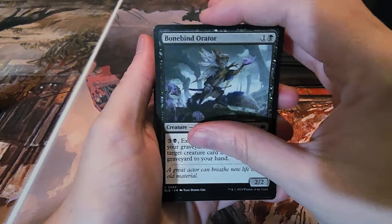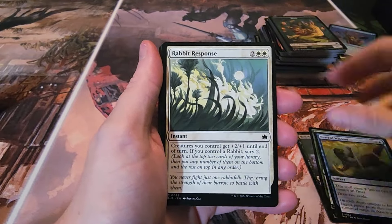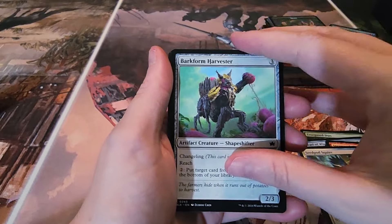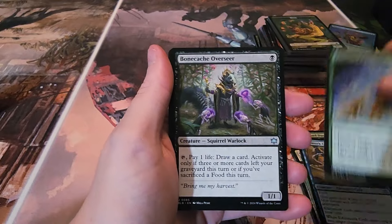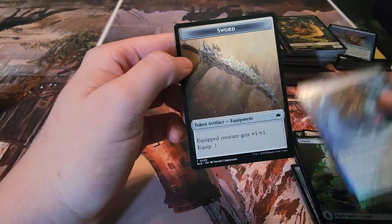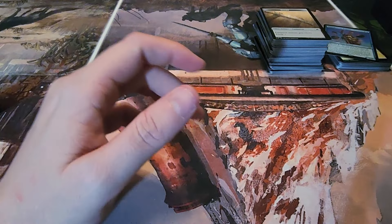Final play booster: Bone Bind Orator, Tree Guard Duo, Pearl of Wisdom, Rabbit Response, Steam Path Charger again — a lot of these cards in the same order. Got a Fountainport, an Island, Mind Spiral, and a sword token. That was our bundle — overall we did okay, got a couple mythics in that one. Let's move on to the collector booster pack.